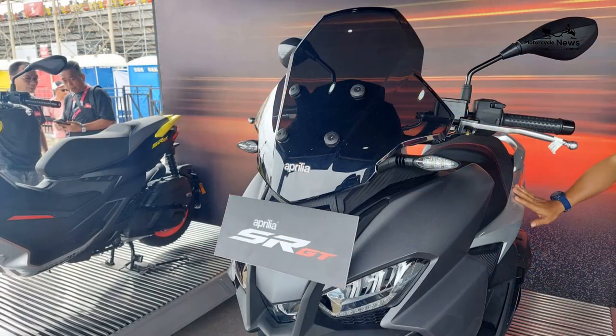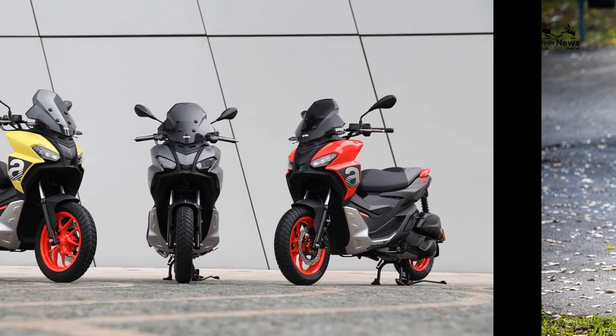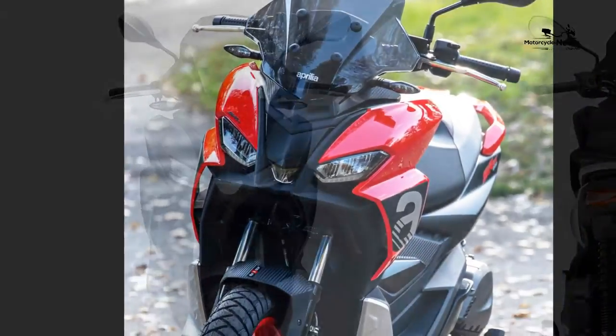Engine. The latest generation iGet engine is smooth and efficient with enough poke to get you up to speed in town. It's a twist-and-go setup that works well — Piaggio know a thing or two about making scooters — and the brushless starter-slash-generator system means that it's very quiet at start-up. You also get stop-start technology, which works seamlessly but is easily disengaged with a single switch on the handlebar if you don't like it.